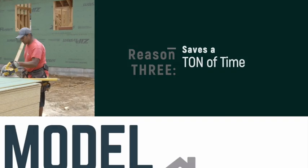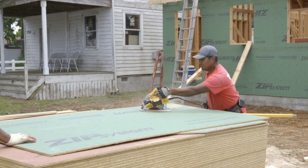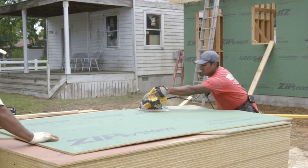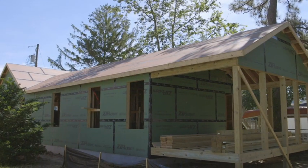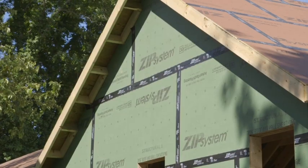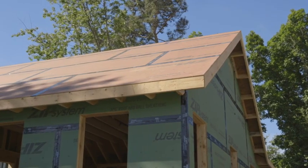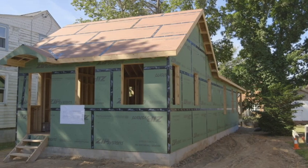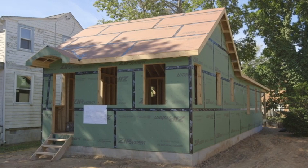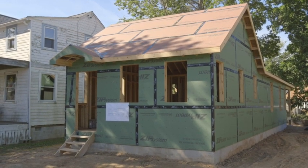Taken together, it hits the root reason why we choose any product for a Model Remodel project: they save time during installation. Model Remodel projects move quickly, and ZIP System helped us zip through the framing. The walls don't need an extra layer, and the roof is dried in as soon as it's sheathed. Quick installation of problem-solving products are key reasons why you'll find ZIP System on the Rehoboth Beach Model Remodel project.